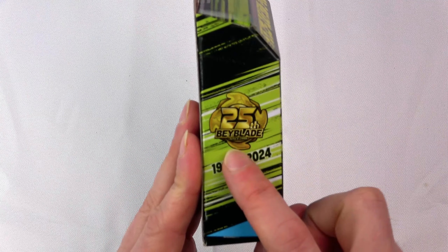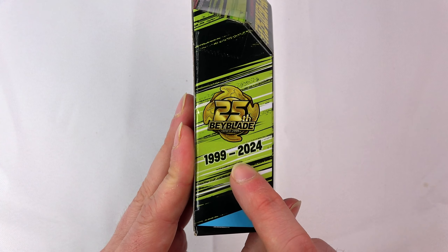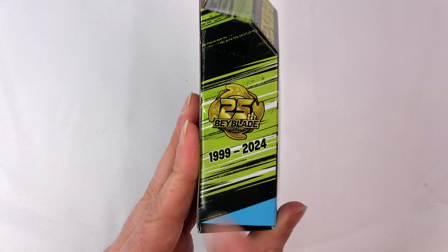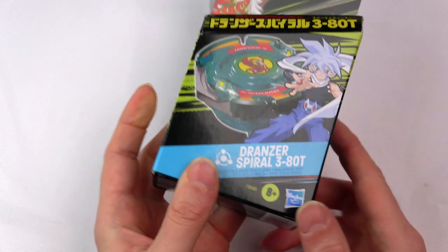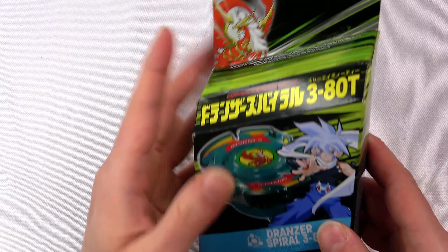First of all, let's appreciate the 25th anniversary — 1999 to 2024. 1999, those were my days, that's when I was a kid! Alright, let's open this box right now.